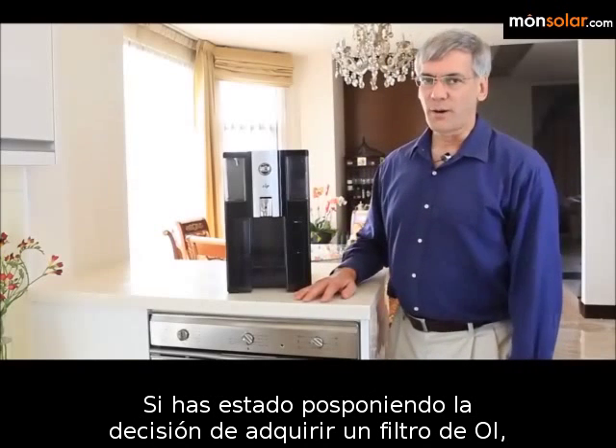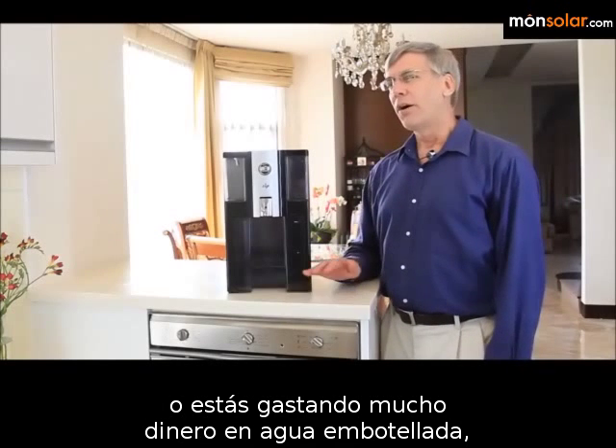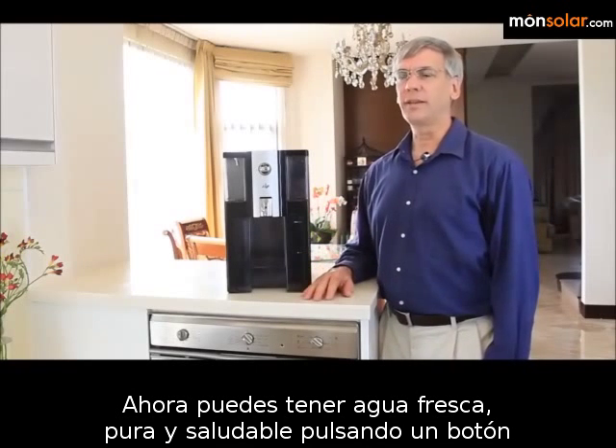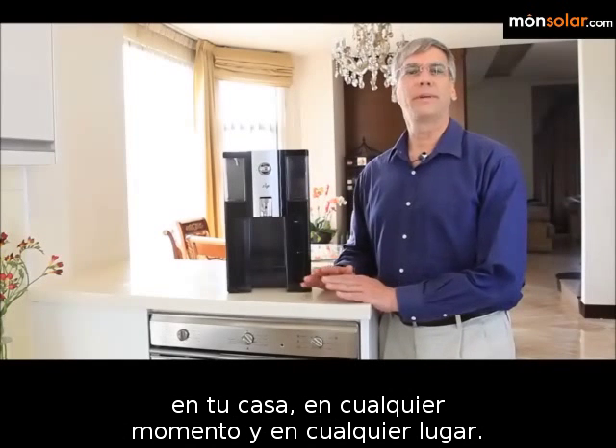If you've been putting off getting an RO filter because of the hassle and inconvenience of installation, or are paying a lot of money for bottled water, Zip is your perfect choice. Now you can have pure, fresh, healthy water — on tap, in your home, anytime, anywhere.